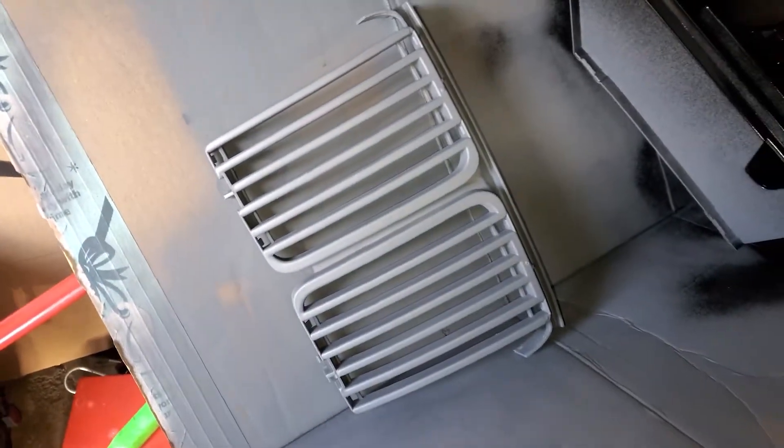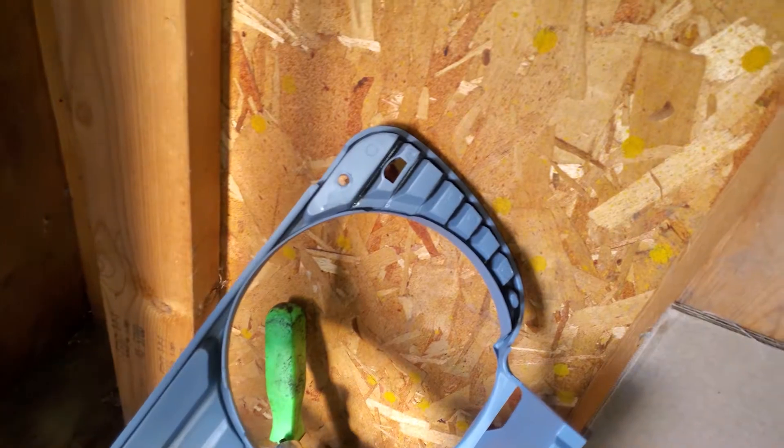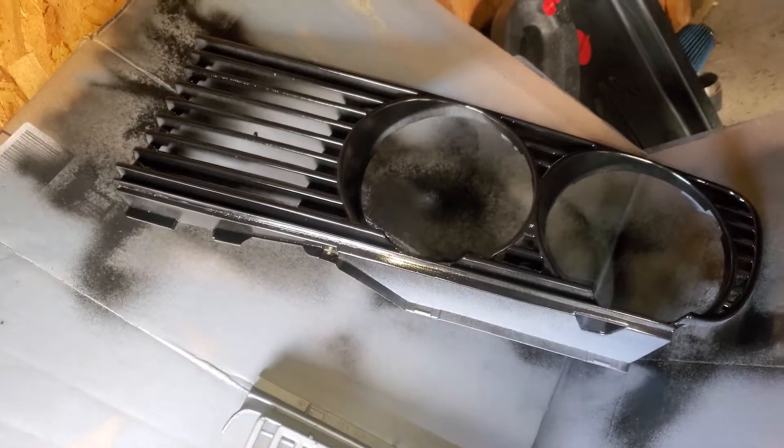I got a little carried away and primed the grill and painted a little off camera, just because of the lack of space in my garage — it's really awkward to get good angles because I have one too many cars. I'm going to put the last coat of primer on the two pieces and apply the base and clear as well. And while that dries, I can tackle that rusty floor pan.